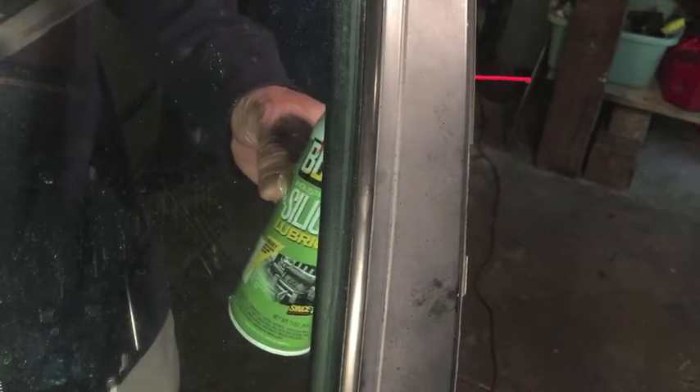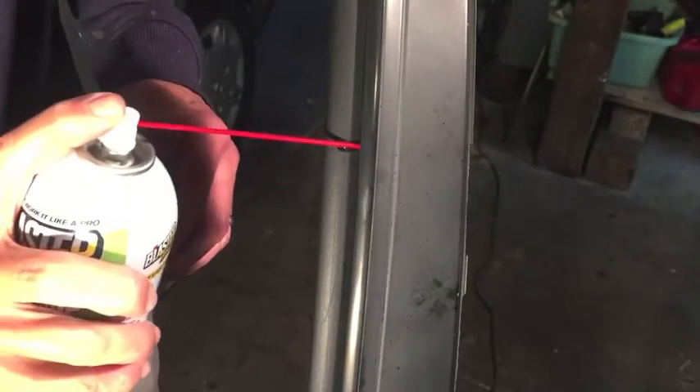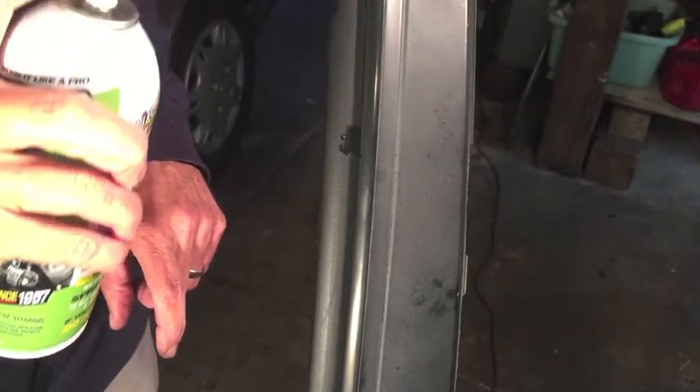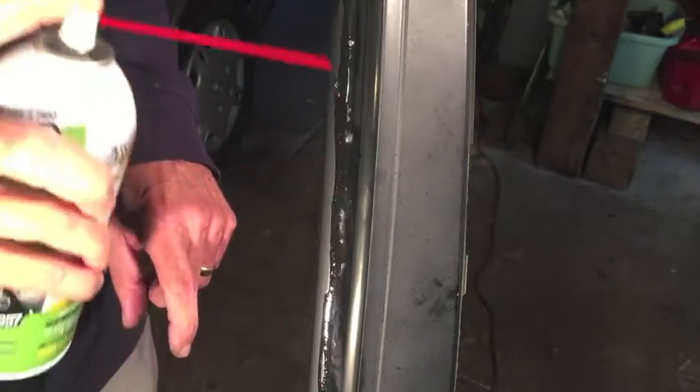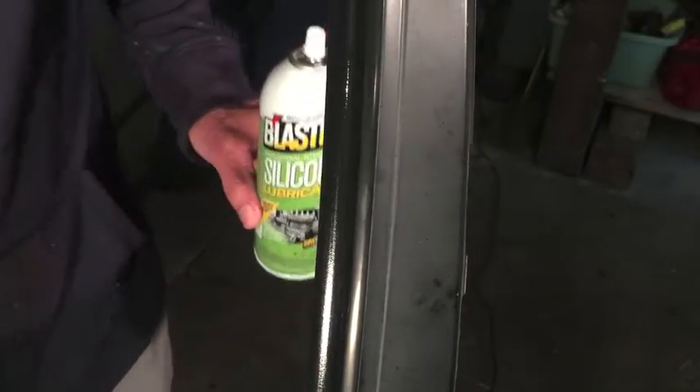I do have a suggestion, and this is something I did over those six days. Instead of just taking the straw and putting it in the channel and only spraying there, I looked at all the points on the window where it came in contact with something — where the glass came in contact with something and it rubs right on this weather stripping. So for those six days I put silicone on that weather stripping and rubbed it in with my finger, because the glass does rub right against that weather stripping.